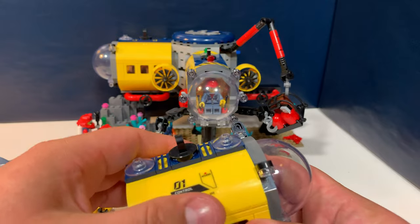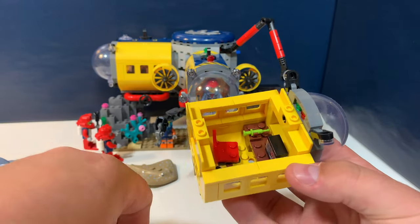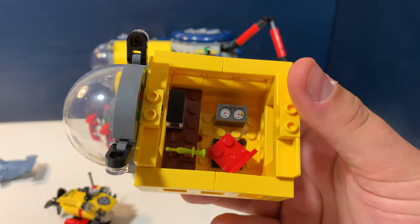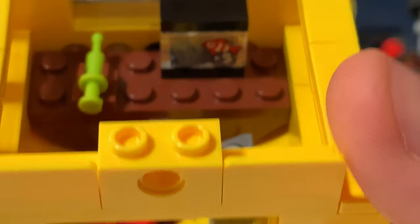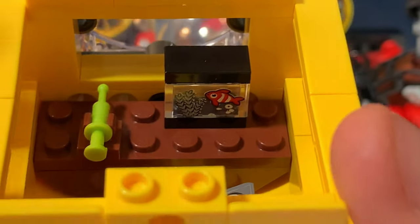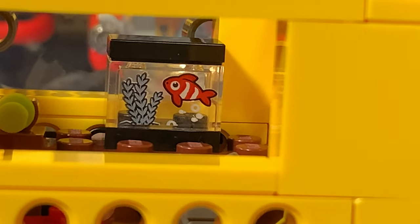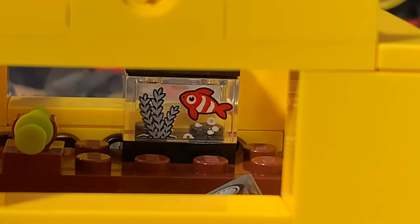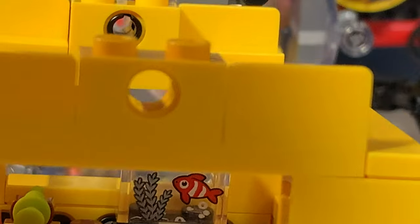And then the last one is the control room. Here we have our scientist, and there is a chair inside, some clockworks, and a really nice fish tank on the desk with a green syringe. It's just a sticker on a translucent brick, but I really like the idea of this.